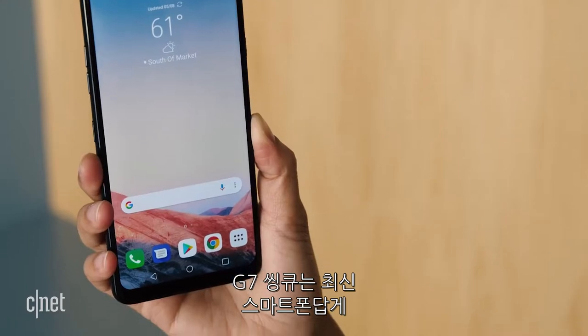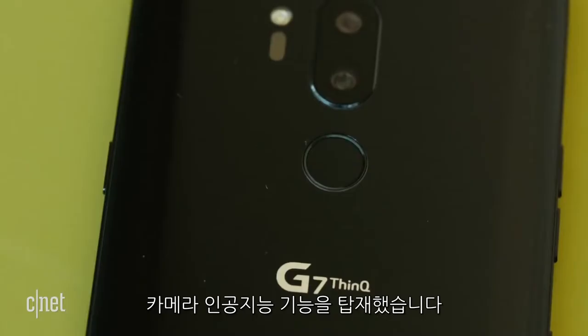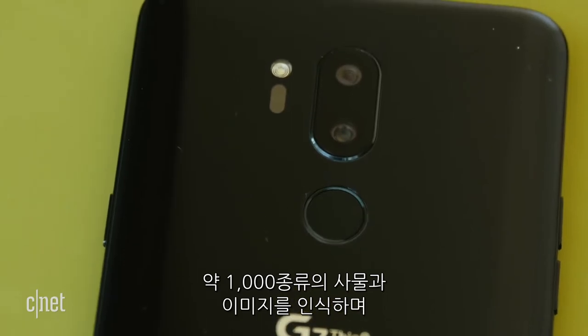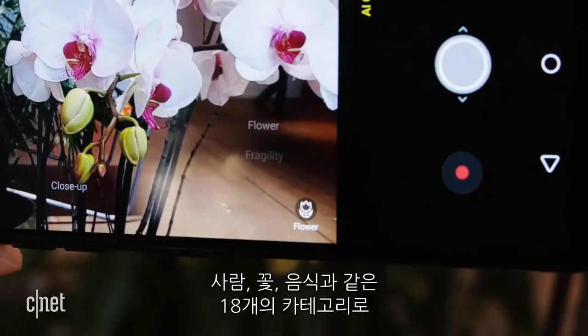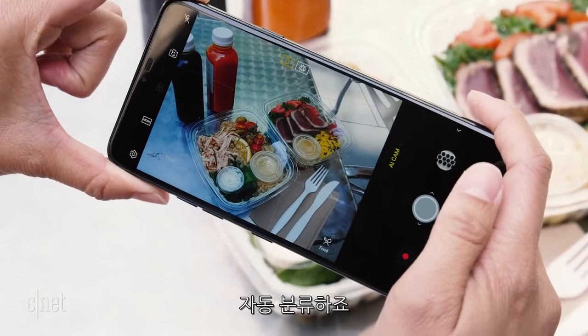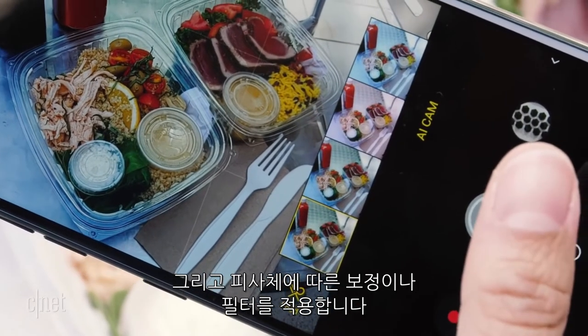As part of LG's ThinQ line of smart devices, the G7's camera has some artificial intelligence features. The camera can identify more than a thousand objects and images, then group these things into 18 different categories, like a person, a flower, or food. It'll then auto-adjust the camera settings accordingly and suggest filters.